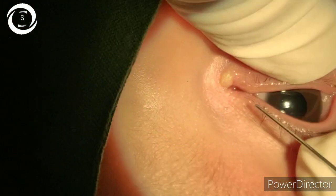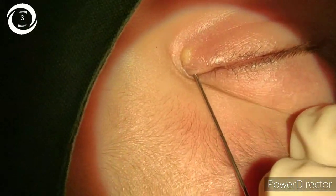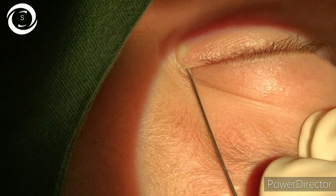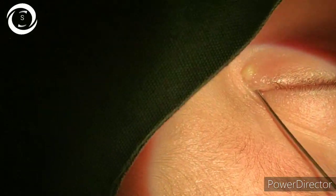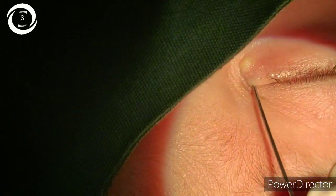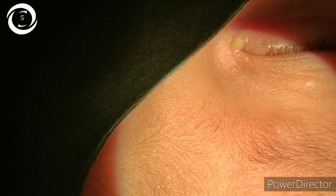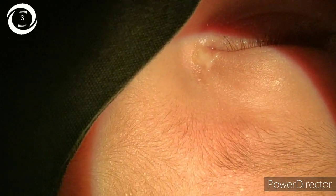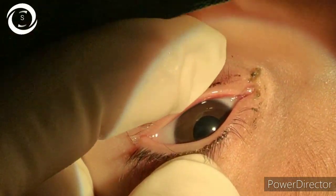After dilating the punctum, we insert the lacrimal probe first vertically, then horizontally, and then again vertically. Now we are feeling the resistance at the valve of Hasner, and now that has been overcome. You can see almost more than half of the lacrimal probe was able to go into the inferior meatus. The right eye probing has now been successfully done.